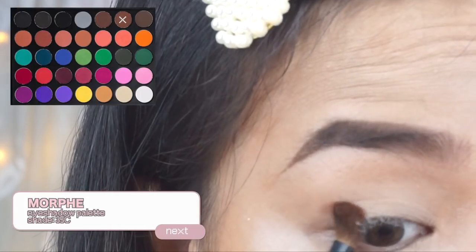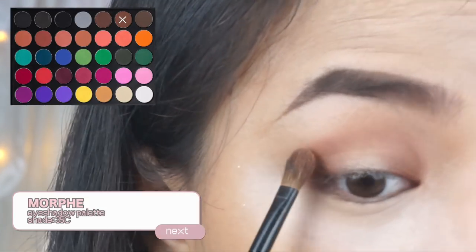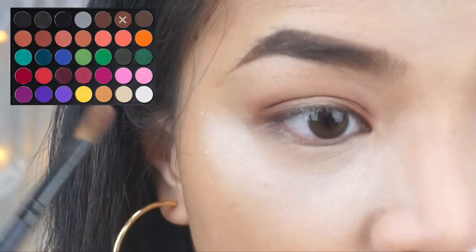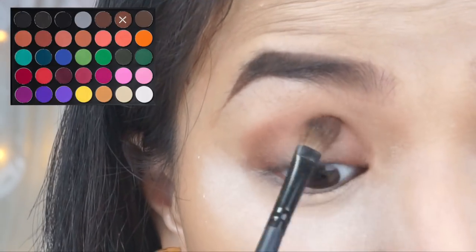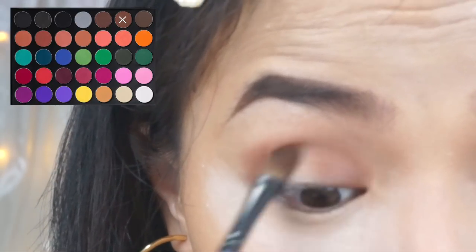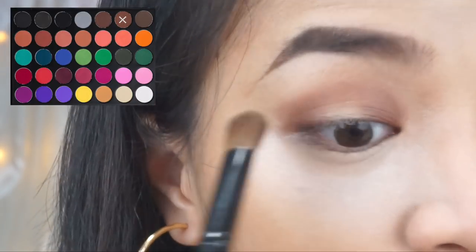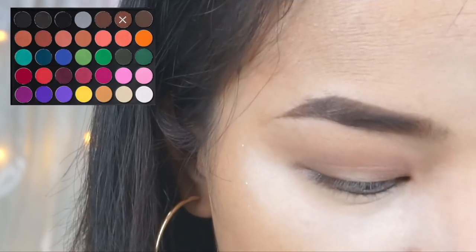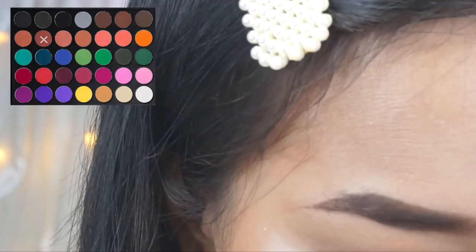Now we'll move to eyeshadow. First, I'm going to put on a concentrated amount of brown shade from my Morphe 35C palette. I'll concentrate the eyeshadow here on this outer part and also here on the inner part. When I look straight, I align it little by little to where my crease ends. I'll look down to see the crease and then intensify it. After that, I'll use a denser eyeshadow brush and blend it outwards so it looks blended and good. Then I'll grab this toasted red color and pat it on top of the brown we applied.